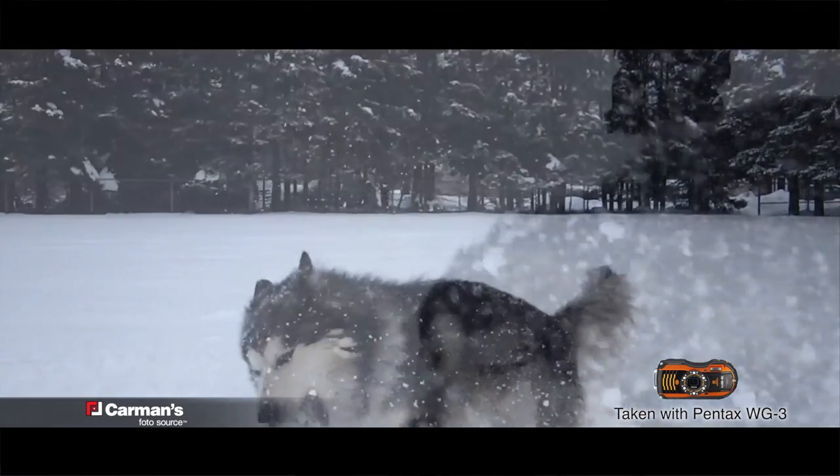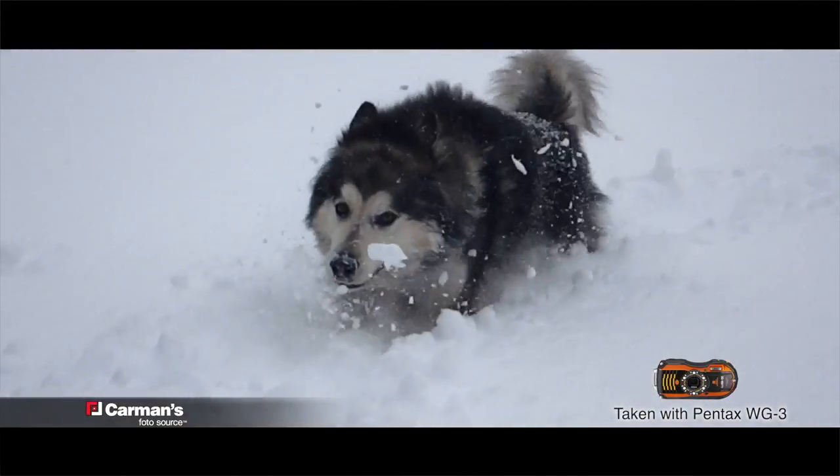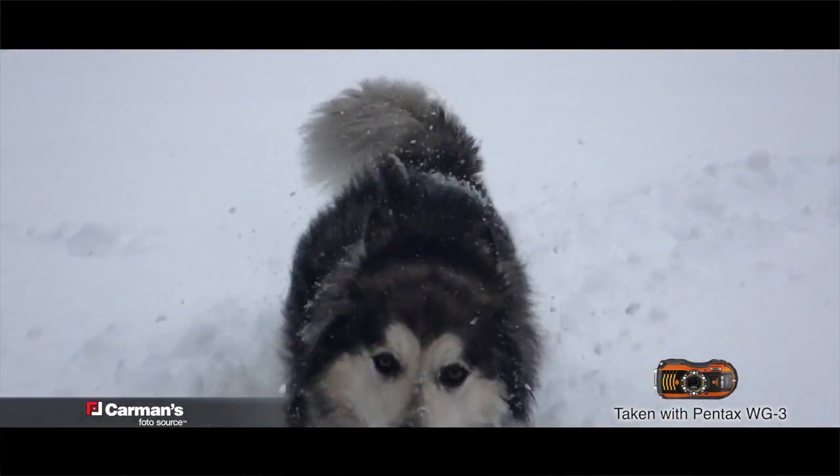Did you see that cool slow motion effect? This camera recorded it. Capture slow motion video with 15 second bursts at 120 frames per second.